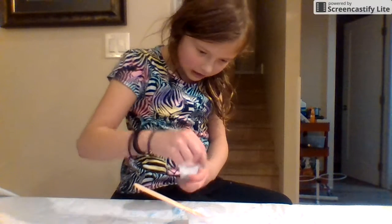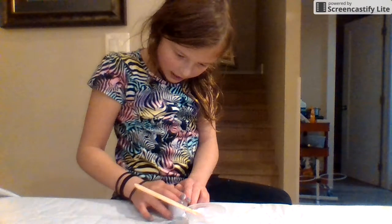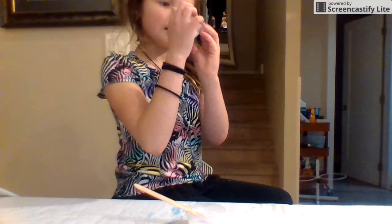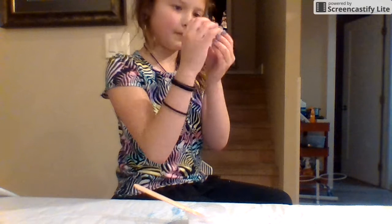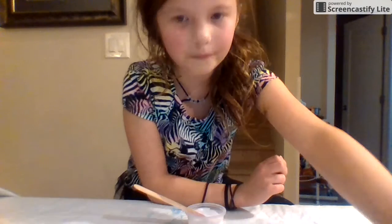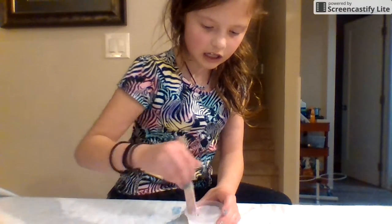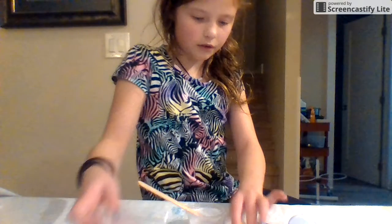So you're gonna want to add a pinch of baking soda. If you haven't watched part one and part two — this is part three — make sure to go check those out. Then you're going to want to mix all that in, and then you're going to want to add color.